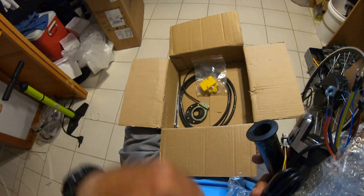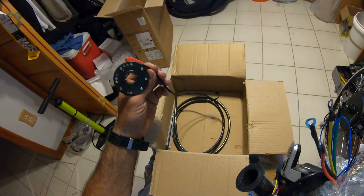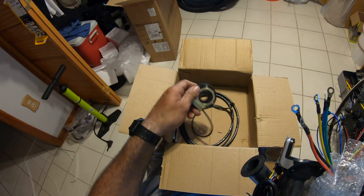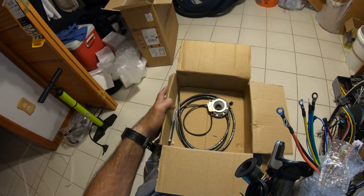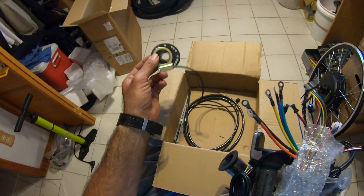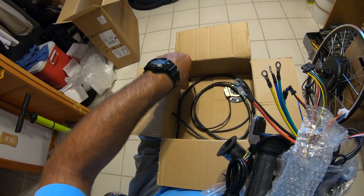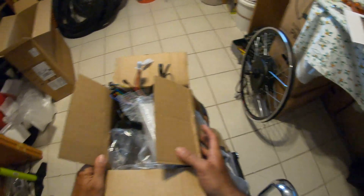That's the throttle for the other hand — they match. This bag, I think it had one of these brake sensors. This is the cover for the high-power wires. This pedal-assist sensor — don't waste your time with it, it doesn't make a difference whether you put it on or not. It's for Europe, where laws require pedal assist. It measures your pedaling speed and gives you more power, but it doesn't work — at least not on mine. I just use the throttle by hand. I'm gonna turn the video off, I'm done with the unpacking.